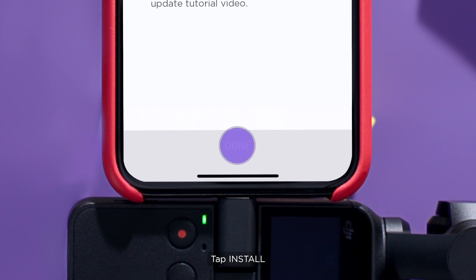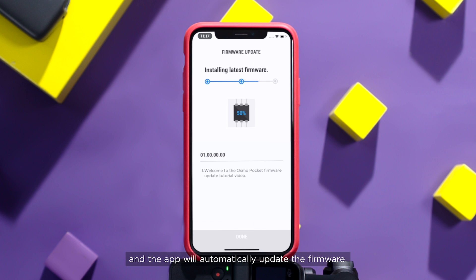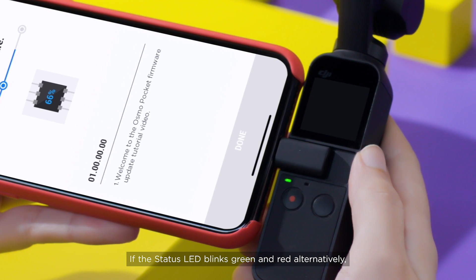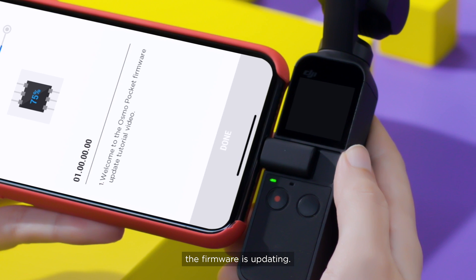Tap Install and the app will automatically update the firmware. During the installation, make sure that the mobile device and Osmo Pocket are connected. If the status LED blinks green and red alternatively, the firmware is updated.